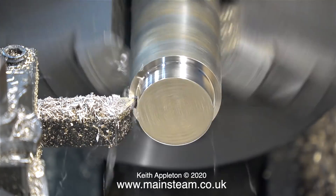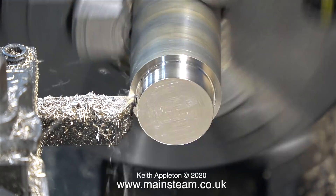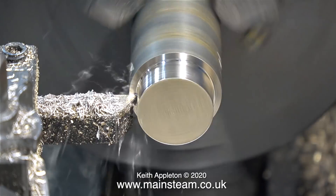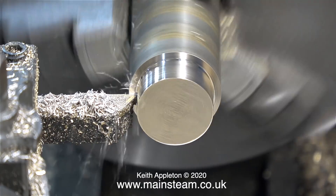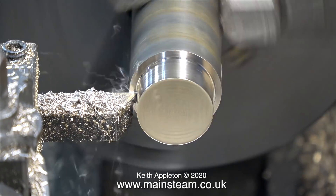In this clip the lathe is running in back gear, so the spindle is revolving quite slowly. But to get through this very simple and quite boring operation I've speeded up the video to double normal speed, and I've also edited the sequence to shorten it because it took quite a while.